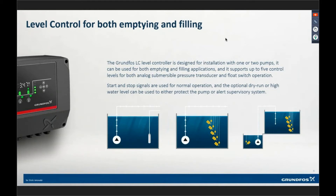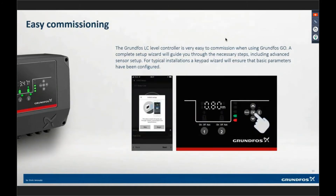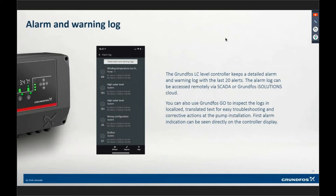Depending on your combination of floats and whatever you're doing to run the system, you can run it in either empty or filling mode. When setting up the control system, you can set it up from the keypad — which will walk you through voltage, full-load amps, and basic questions about your station — or you can use the app on the left-hand side, which has a setup wizard. Inside the control, one of the functionalities is storing the last 20 alarms and warnings. You can extract that data through the Grundfoss Go app when you connect.